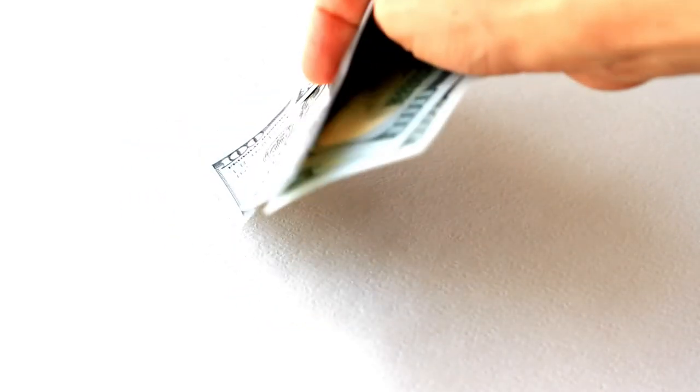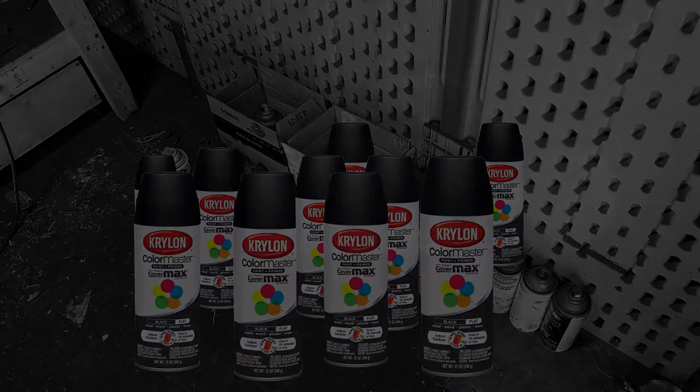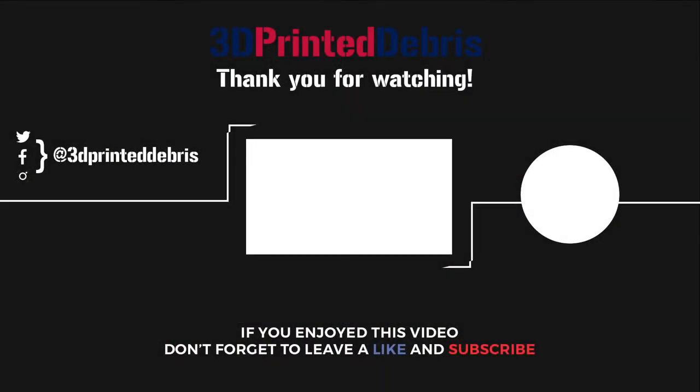When properly handled, the cans can be recycled as scrap, and you can turn a compliance risk into a new revenue stream. If you're interested in 3D printing or building your own 3D printer farm, please like, subscribe, and hit the notification bell for new content. Thanks for watching!